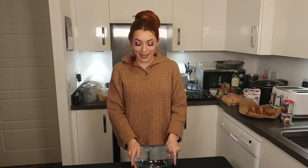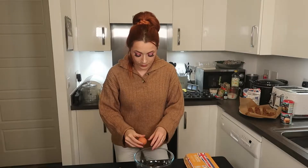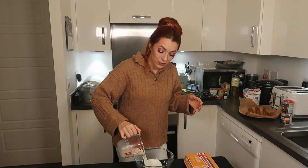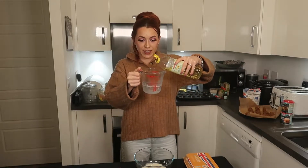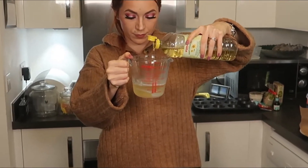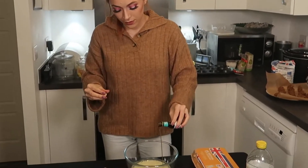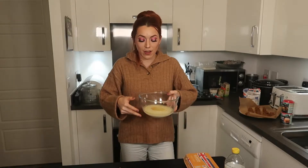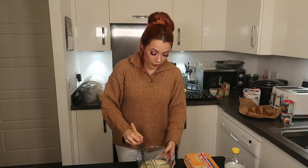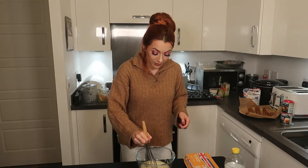To begin with, we're going to mix all of our wet ingredients together. We have one egg, 175 milliliters of milk, 175 milliliters of oil, and a dash of vanilla extract. Now that I've popped all those together, I'm just going to whisk them up to create our wet mixture.